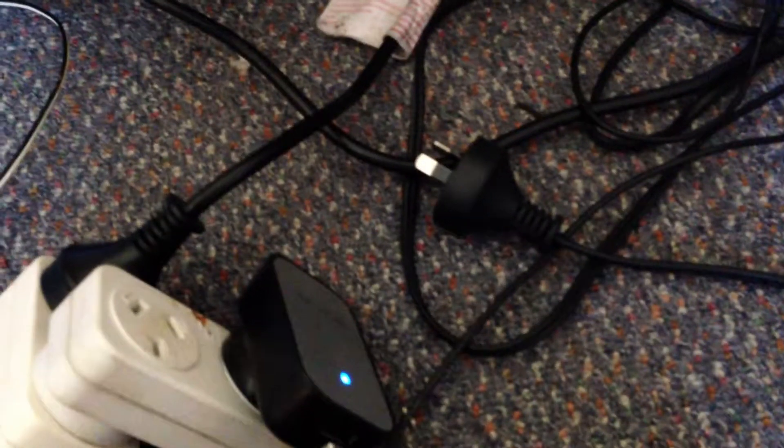So I'll just connect the power supply — nothing — and then the 555. There it is.